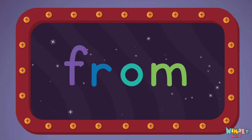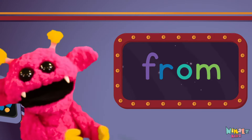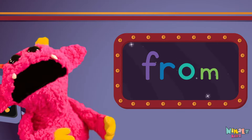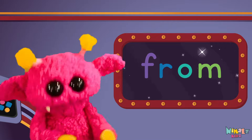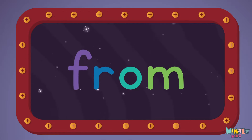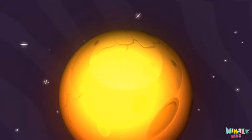From! Sight words are what I need to learn how to write and read. Sight words make me smart when I know them all by heart. We just learned the sight word 'from!' Download the sight word worksheet from Nimmels.com. That was fun! Search for Nimmels Kids on YouTube — make sure to click the subscribe button and come back soon!